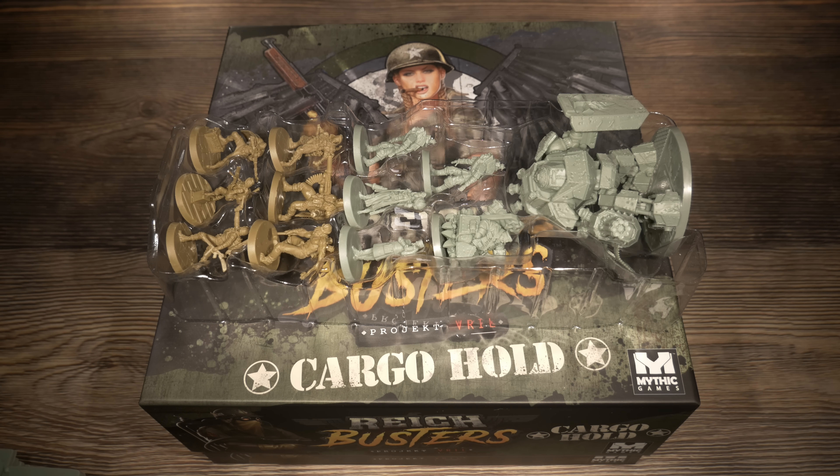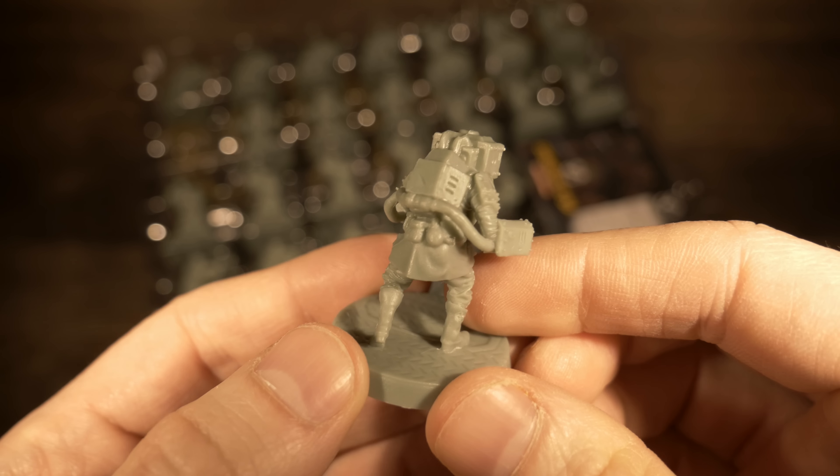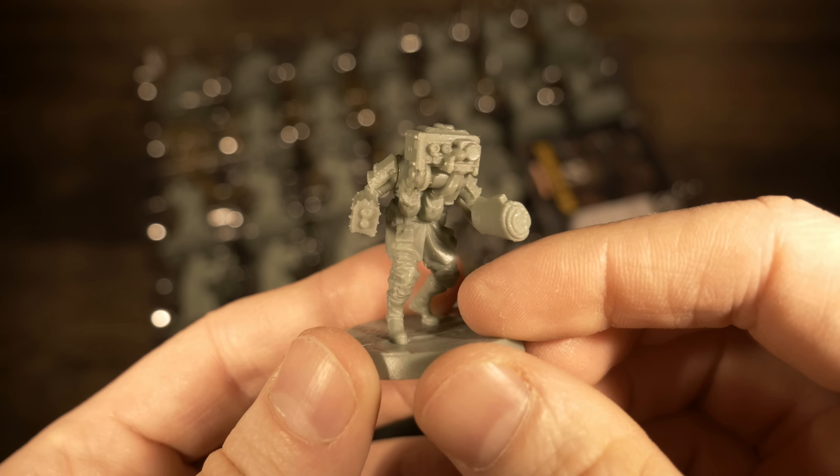Next you're greeted by a bunch of token punch boards at the bottom of the box — four of them. There are language-dependent tokens, so I'll focus on the English ones. Here is the English token punch board: we've got a whole bunch of weapons — axes, sledgehammers, pistols, knives, machetes, even flamethrowers — and skill tokens up top.